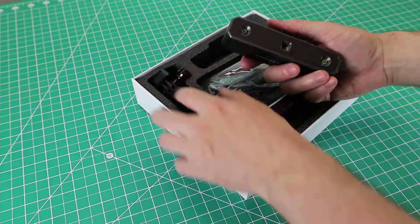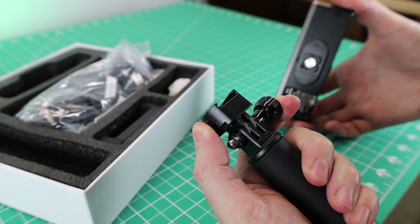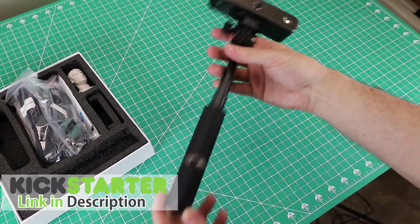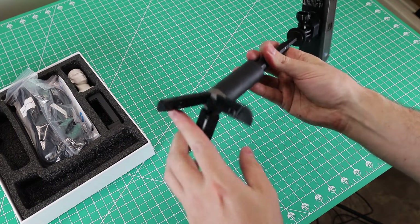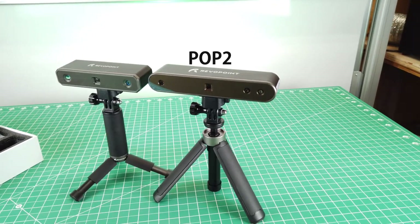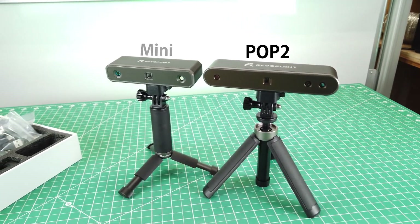Just so you know, this is an early access unit sent to me from Revopoint, and as I'm making this video it is still on Kickstarter. It comes with a nice new tripod, and it has these tiny little feet at the bottom that actually have extendable legs. Here is the Pop 2 3D scanner next to the Mini for comparison.